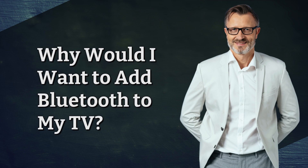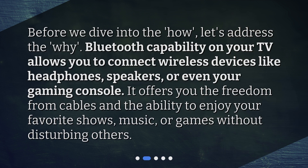Why would I want to add Bluetooth to my TV? Before we dive into the how, let's address the why. Bluetooth capability on your TV allows you to connect wireless devices like headphones, speakers, or even your gaming console. It offers you the freedom from cables and the ability to enjoy your favorite shows, music, or games without disturbing others.